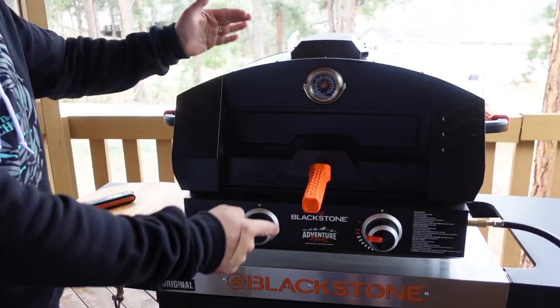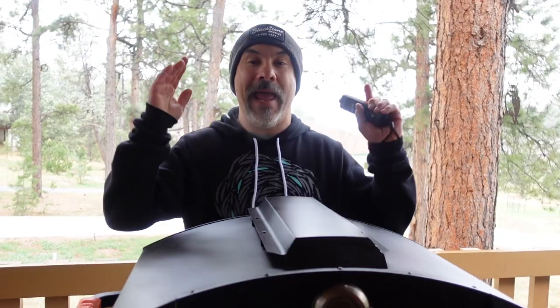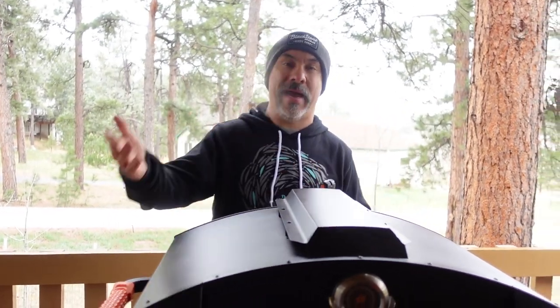Blackstone had a pizza oven — they actually called it the Patio Oven — it released 10 years ago, and just like with the Blackstone griddles, I was the first social media personality that used it nearly a decade ago. It worked very well, but I quit using mine and gave it away to my friend Cory — probably for the same reason Blackstone discontinued making them — because Blackstone griddles were and still are the hottest-selling appliance in all of outdoor cooking, so there's not a lot of time to mess around with pizza ovens.